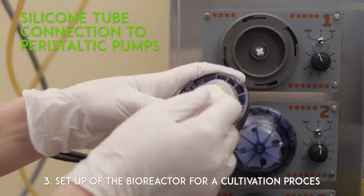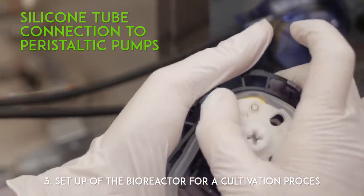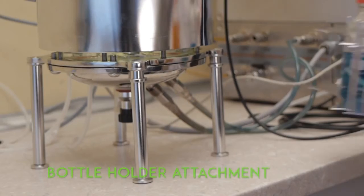Connection to peristaltic pumps. Bottle holder attachment.